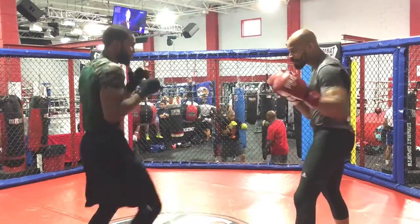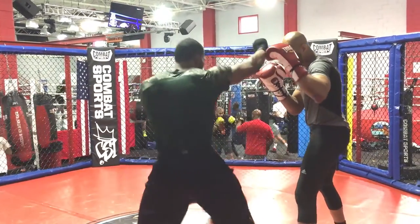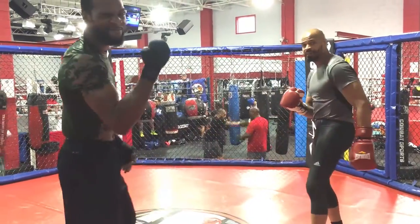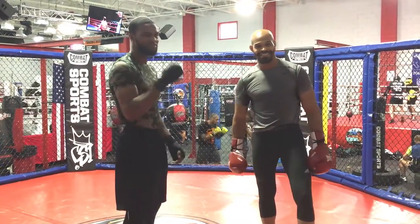You know what I'm talking about? More devastating work. Lots of combinations inside MMA, guys. It's time to get slick. Let's do it.